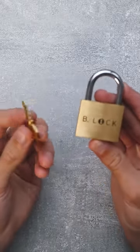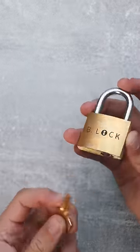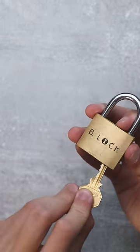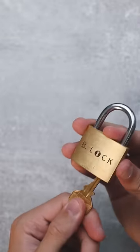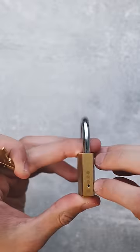This is one of the safest locks in the world since it's also a puzzle, and the goal is to unlock the padlock. You can use the key provided with the lock and try to open it, but unfortunately you cannot push the key all the way in. That's weird. You can also see that there's a hole on the side of the lock.